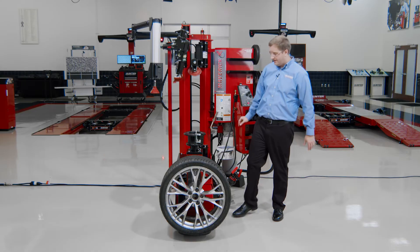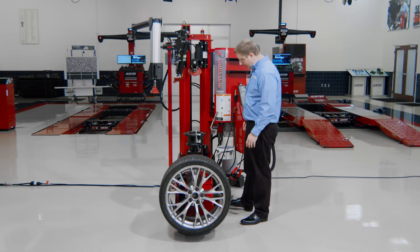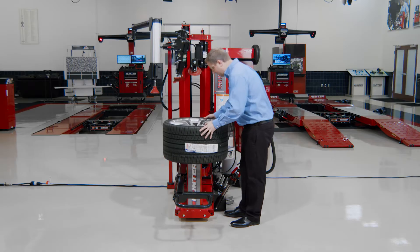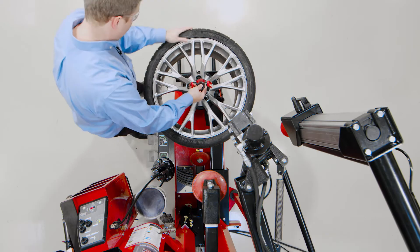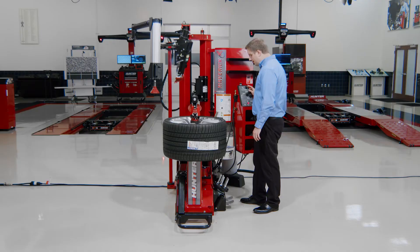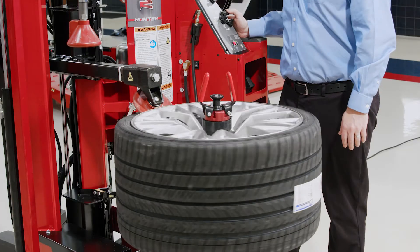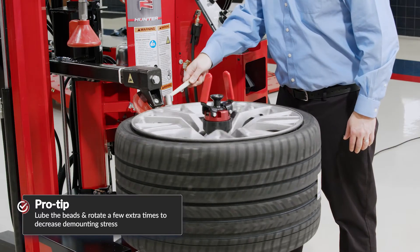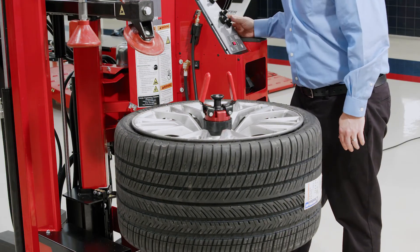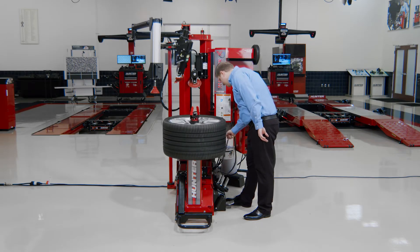Let's move to something a little more complicated. This is a 335-35 20 series — a challenging assembly, but I have all the tools I need on the tire changer. All I need is some technique, and I'll show you what that looks like. I'll use the wheel lift again — a great way to get this big, heavy tire in position without working that hard. After setting my diameter, when I'm breaking the beads on something like this, I like to go in and lube the beads just a little bit. It really helps decrease the demounting stress with just a couple extra rotations on the bead brake.